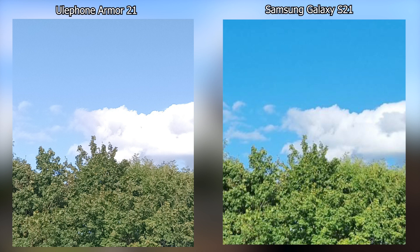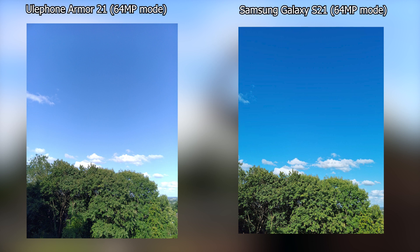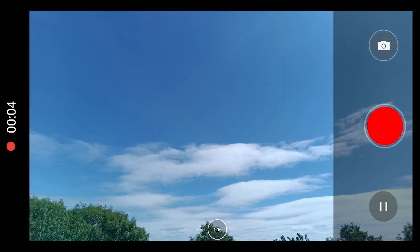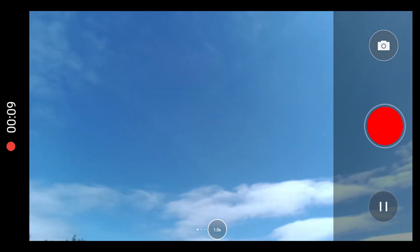We also tried both cameras using the 64MP high quality mode and got slightly different results. The now two-year-old S21 manages to take a better indoor 64MP photo, but misses some of the finer details in the outdoor photo. Whereas the Armor 21 performs really well with natural light, but loses out in the detail race when compared with the S21 indoors. Video-wise, the camera once again fails to impress but does get the job done — it'll film at 2K resolutions but doesn't seem to take in light information so well when doing indoor or night shots.